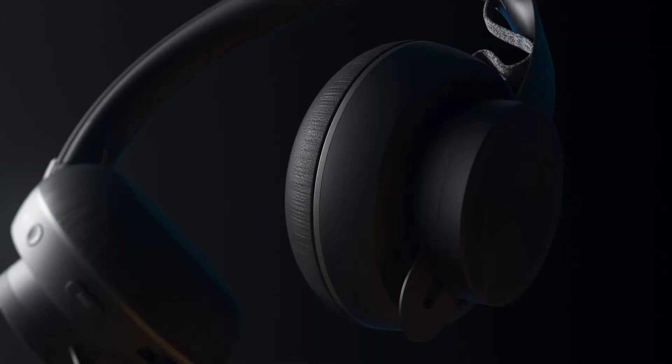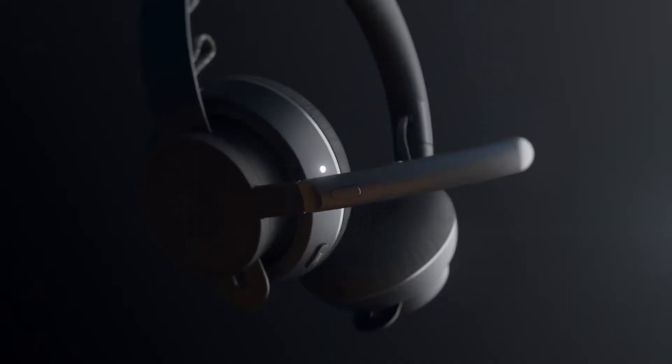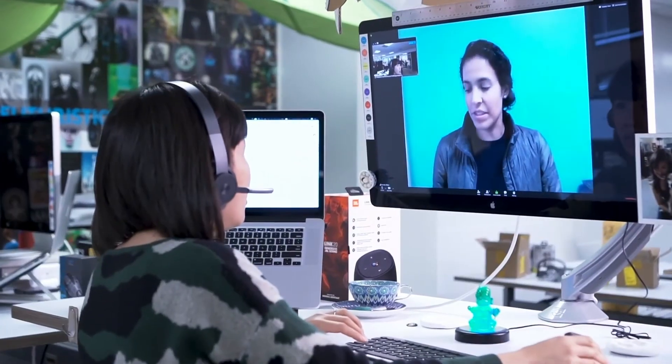Jessica, I see that you're using our noise-canceling product, the over-the-head Zone Wireless Headset, which is something that we launched earlier in the year. Also a great product, particularly when you're in an open office environment or an environment where there's a lot of noise. And I should mention, for the noise-canceling over-the-head, we also have a wired version. So a very comprehensive portfolio there.